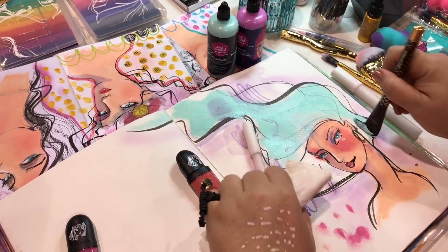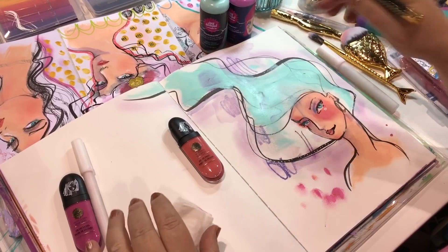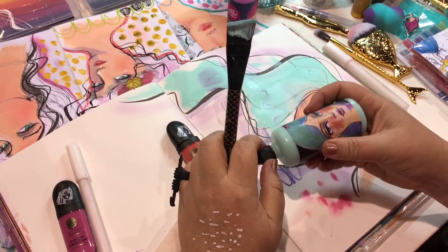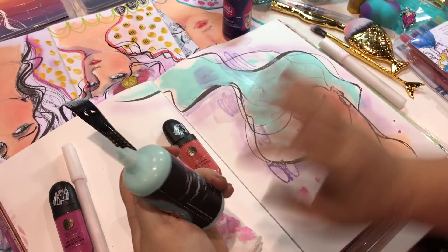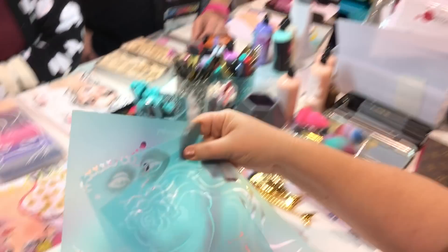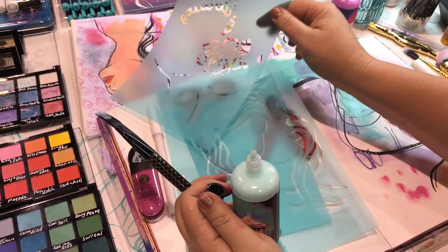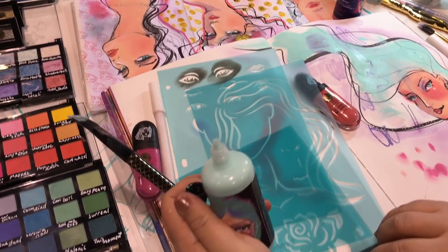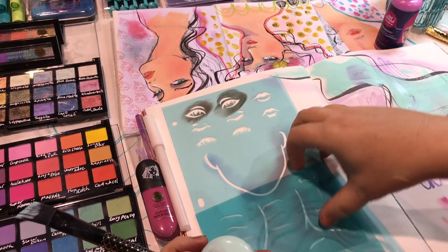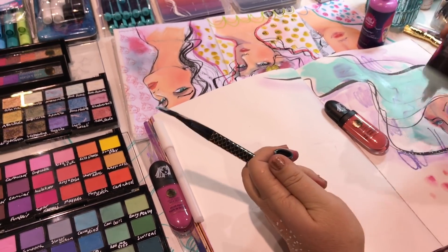If you're not a drawer and something I've hand-drawn makes you think you can't do it, I've also got stencils with full faces on them, and I've got layerable face stencils to help you draw your faces — there's the neck, the chin, the eyes, the hair — so you can create your own faces very easily as well.